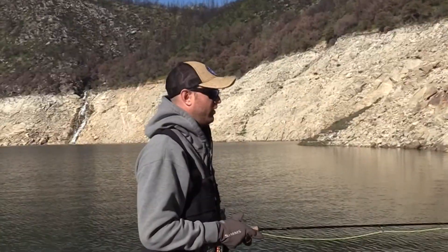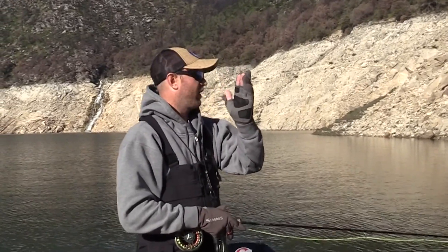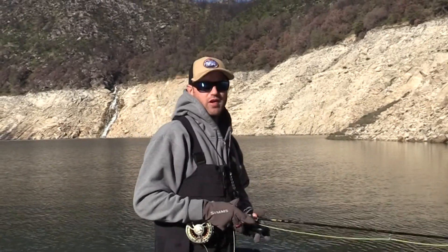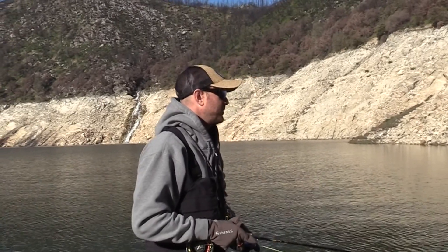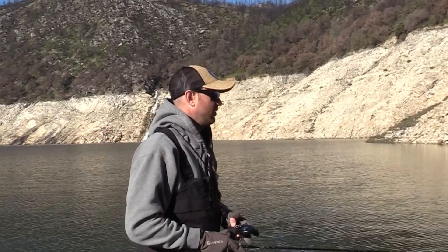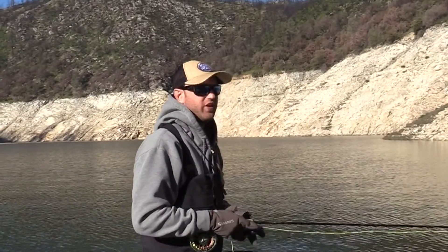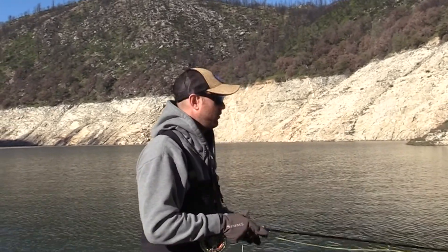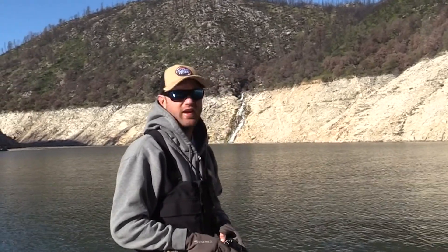It's a very important part of the float and fly to have some kind of a bobber with a post that tells you when you're sitting good or not. If I just had a thingamabobber on here without a post, or a yarn indicator or something, I would have no idea what that fly is doing in correlation to the bobber. It really adds up at the end of the day to have that intel. So think indicators that actually indicate.